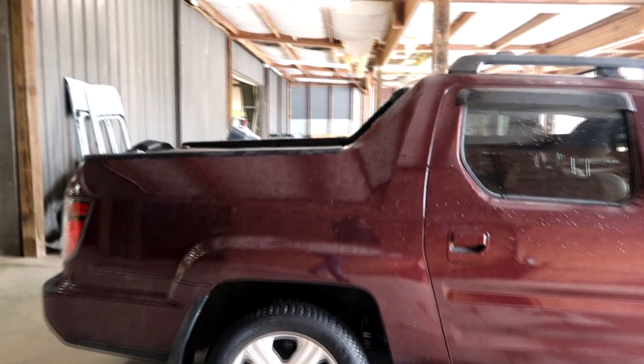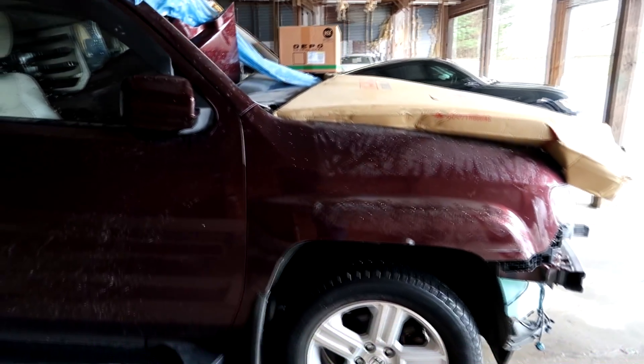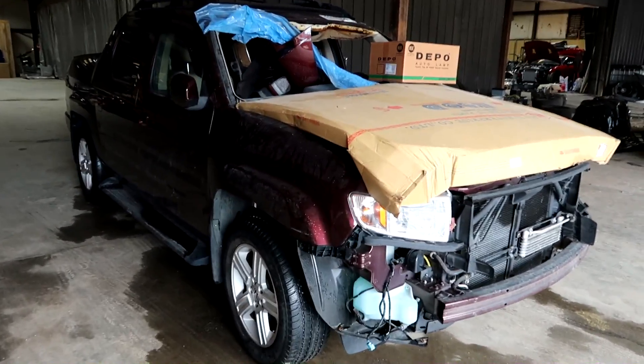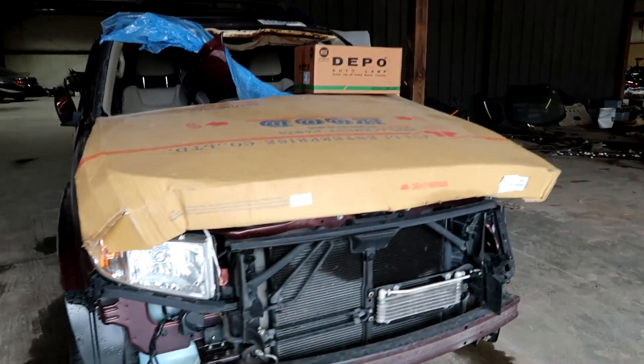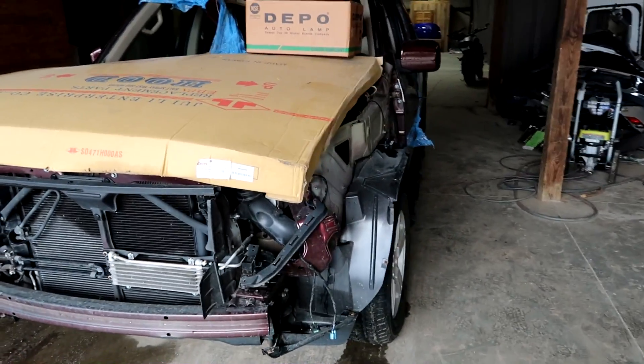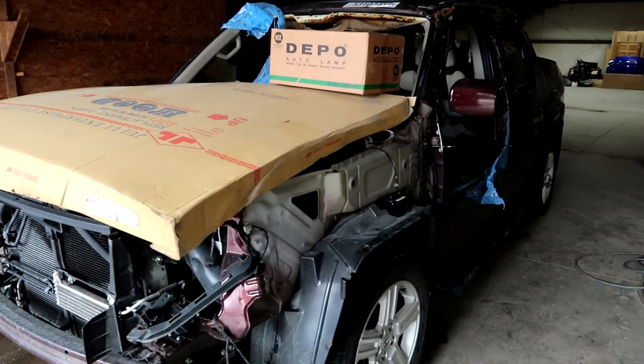I guess you can call this a truck — half truck, half SUV. I bought this truck from a buddy I know. He gave me all the parts with it; some of the parts are aftermarket, but that's what he gave me so that's what I'm gonna work with.